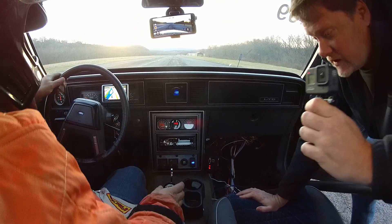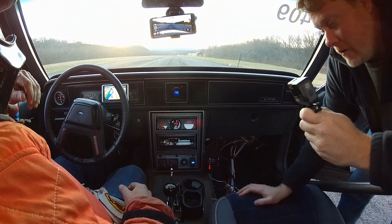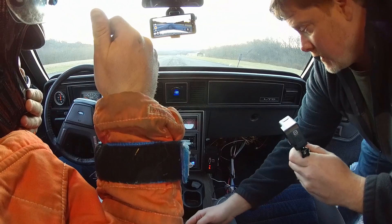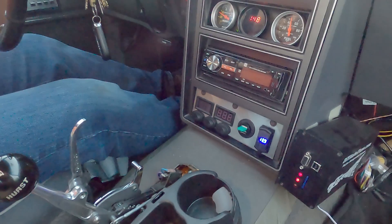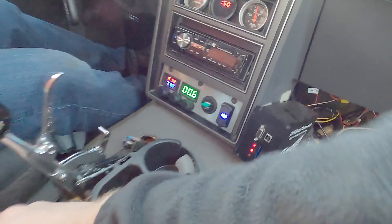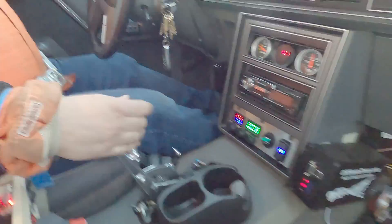All right Jason, remember on the brake it's going to be one, two, go. I'm turning on the computer and powering up the electric turbo. Say a prayer. One, two, three — it's armed.